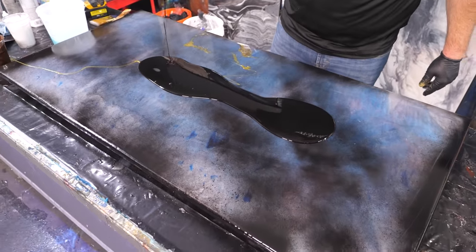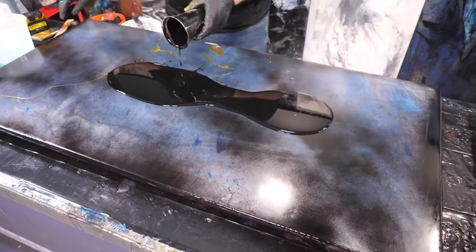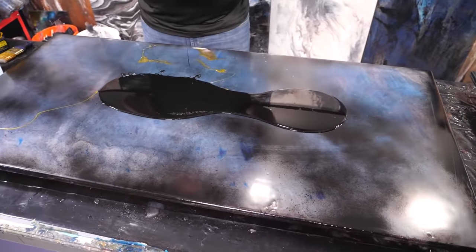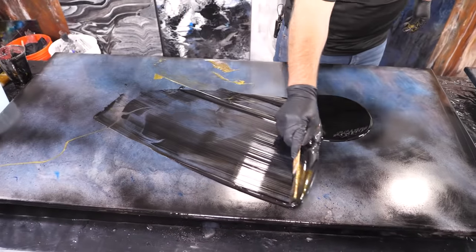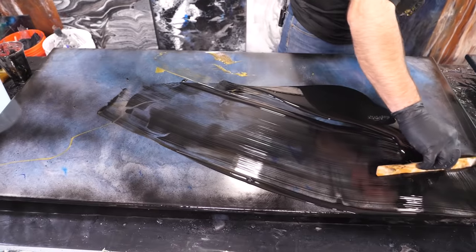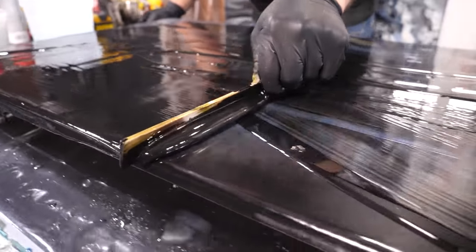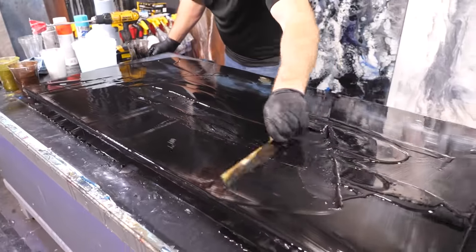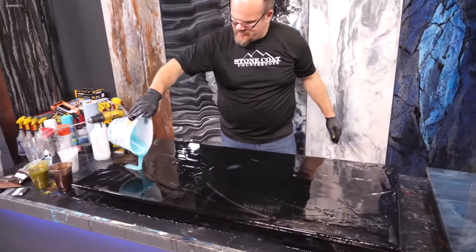I'm gonna put down a very thin coat of black first here. I'm just gonna call this my wash coat. This is just to pre-lubricate this board, and that's gonna help me get the rest of these colors onto it. Let's go ahead and spread this out nice and tight. I'm gonna do this with my hands, I think, guys.